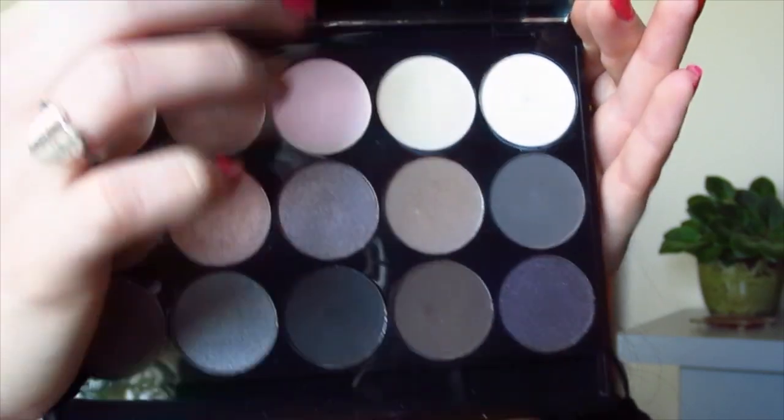Then we're going to take a matte cream color and just place that all over the lid with our finger. I find that when you use your finger it gives way better pigmentation.